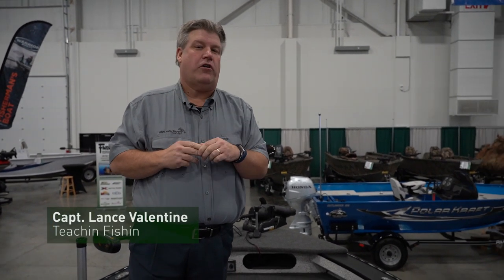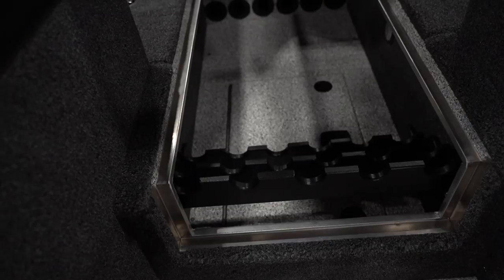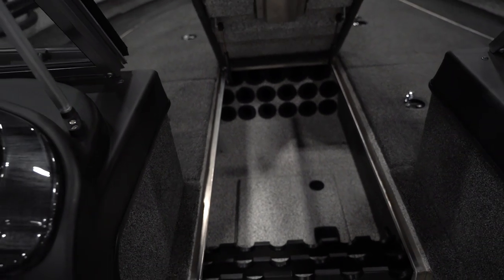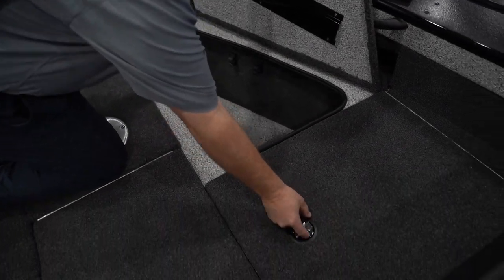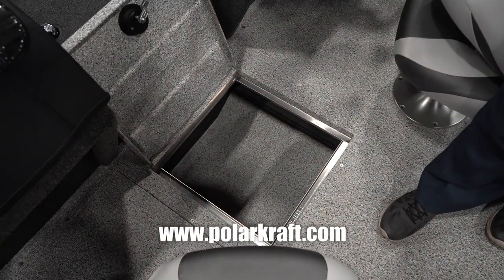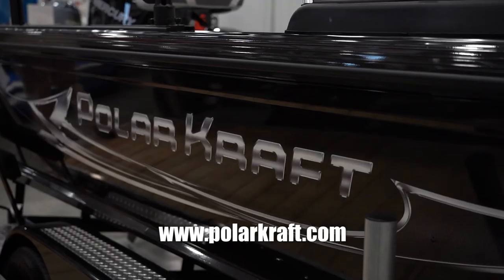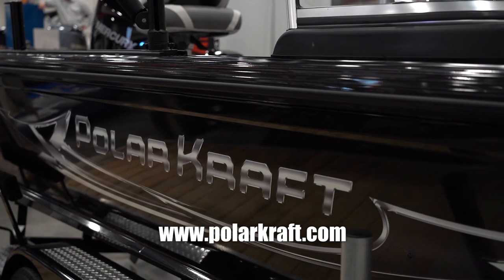If you're an angler you need space for all your stuff. I'm Captain Lance Valentine — let me show you how the Polarcraft Kodiak gives you enough room for everything you need for a great day of fishing. A huge rod locker to hold a bunch of rods with battery storage underneath for your front trolling motor, two sides of wing storage for all your tackle boxes, and an in-floor spot for wet storage — anchors, ropes, drift socks, and everything you need. Check out the Kodiak at your local Polarcraft dealer.